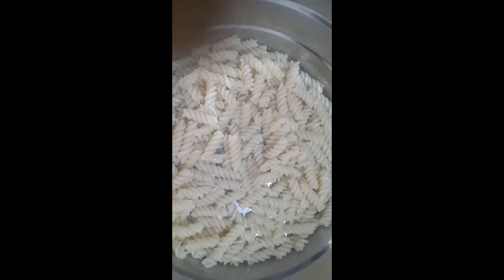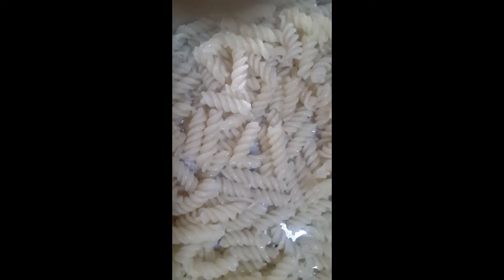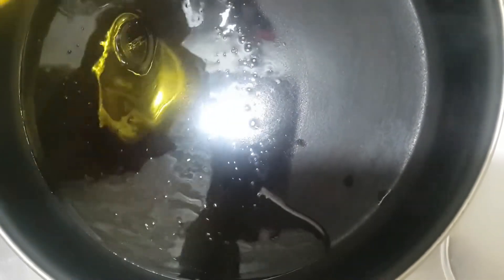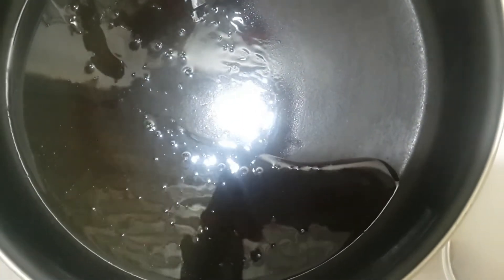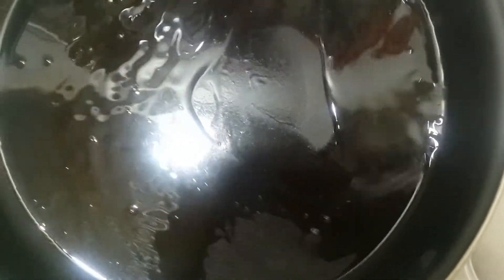Now we are going to make the pasta. First of all, we will add the oil. I will add the paste into the pan.